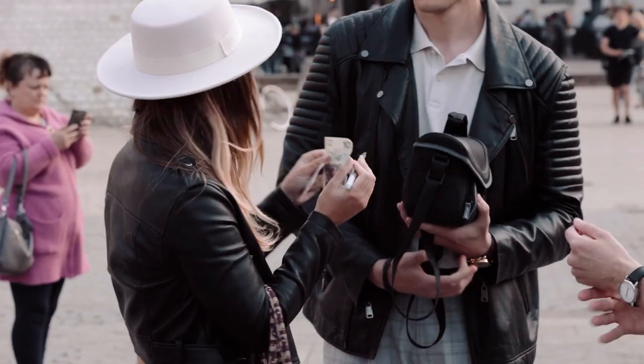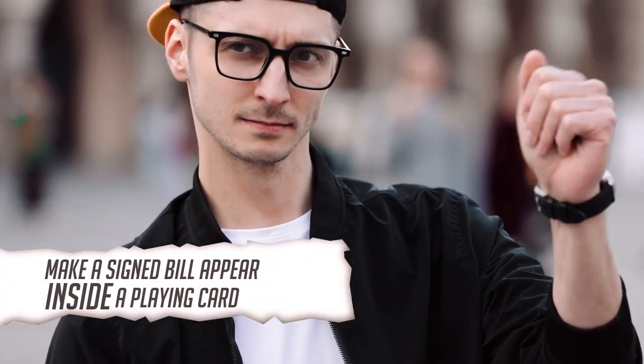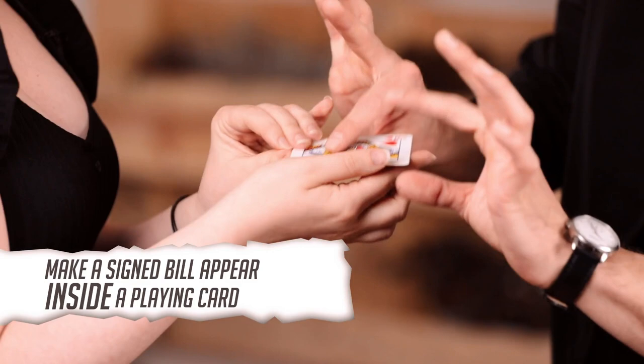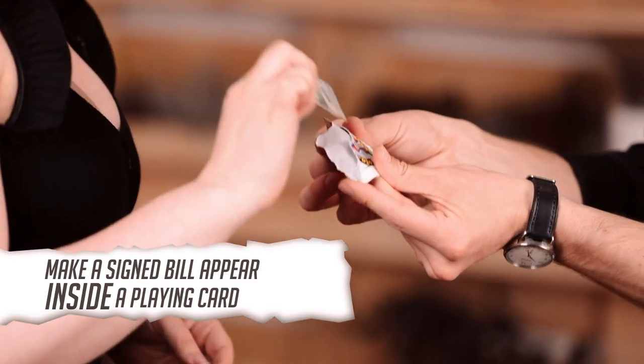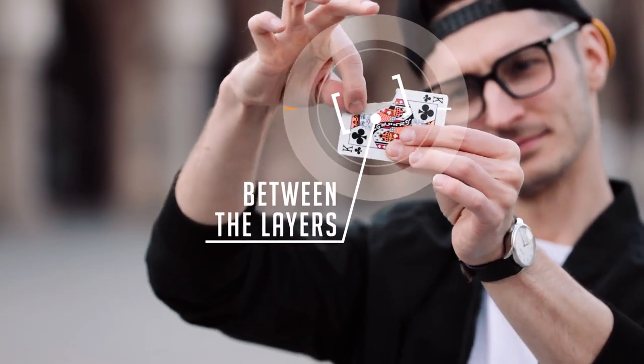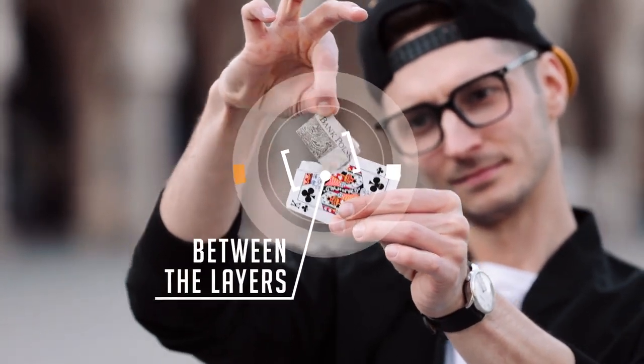For the last five years, Roman Swomka and I have been working on a method to make a signed bill appear in a truly impossible location. Stratis is a utility device which allows you to take a signed bill, vanish it and make it appear inside of a playing card. And I mean inside — actually, it's between two layers of paper.